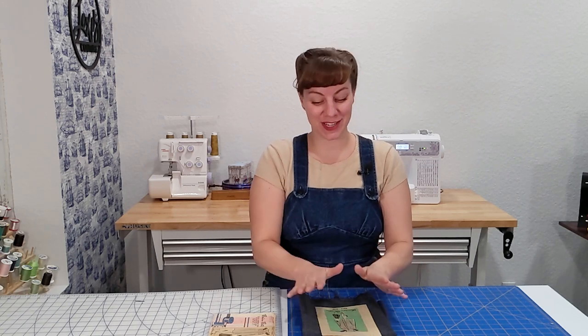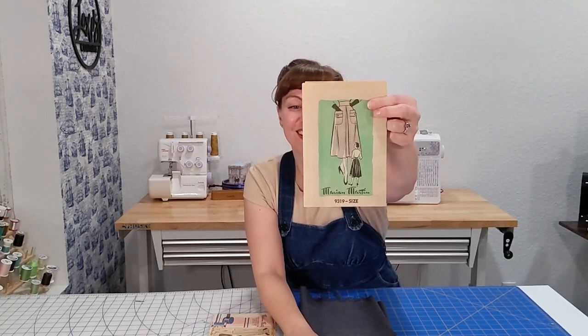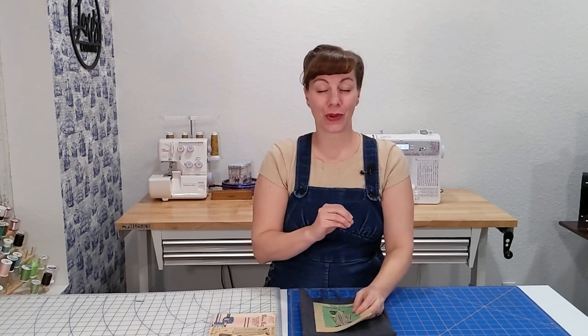Many of you know from the last video that this particular make was supposed to come out last week prior to season three premiering here in the U.S. of All Creatures Great and Small. Unfortunately we weren't able to do this video last week so we are diving right in this week. I chose this particular Marian Martin pattern because I thought it looked very similar to this skirt that Helen wears in season two in the episode where she and James get engaged.